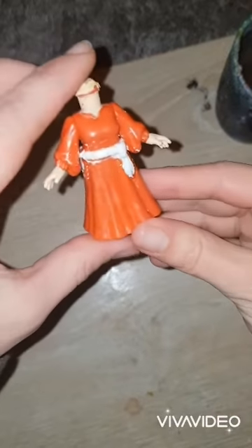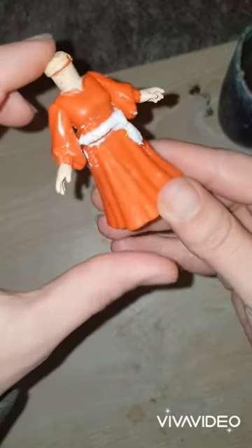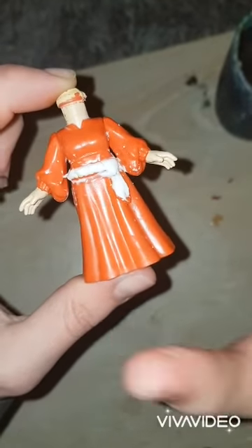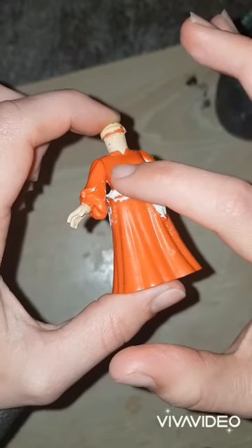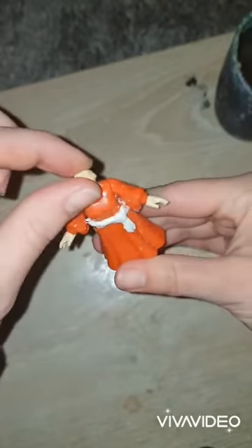Hey guys and welcome to part two of painting my Nerdanel Funko. Any kind of clay you use, regardless, clay does not stick to plastic very well. So what I would recommend you do is just coat it with a glue before you move on to the next step.